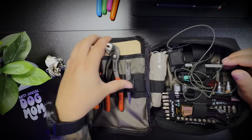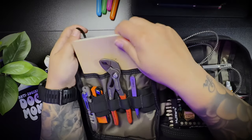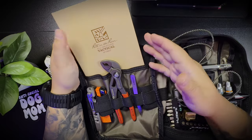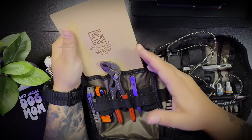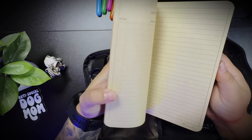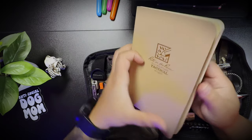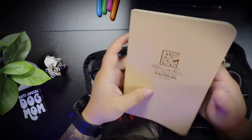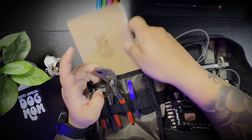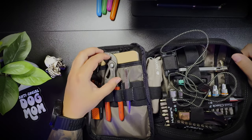I do have a Right in the Rain all-weather tactical notebook — quote-unquote tactical, I don't know what makes it tactical, but tactical. I keep this in here as a backup; I have not used this yet. It is definitely just a backup. I have a field notebook that I keep in my wallet, and that's primarily what I use.